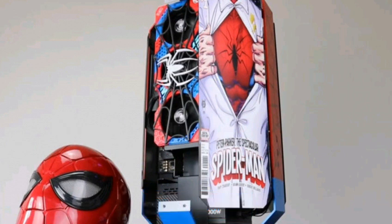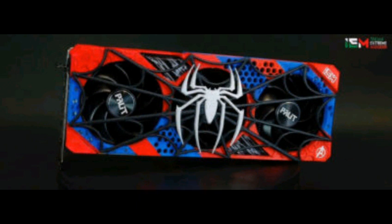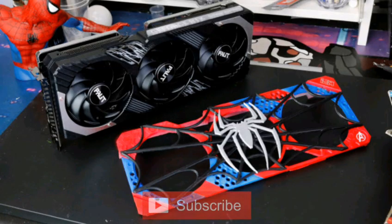The theme for the EM project was Spider-Man. This, of course, means that neither Palette nor EM can share the 3D models because they lack a license to do that. However, should someone have the same tools, enough time and talent, the results could be just as eye-catching. This Spider-Man mod is not just the GPU.